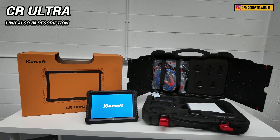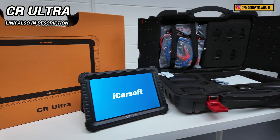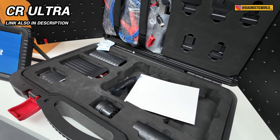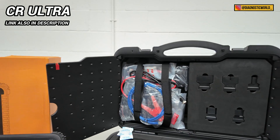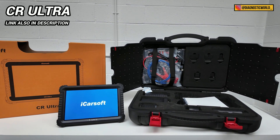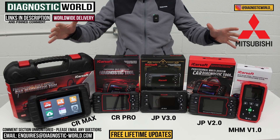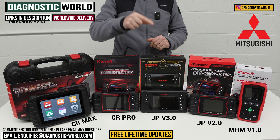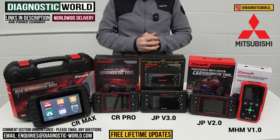I also said I'd show you a bonus tool at the end of the video. This is the iCarSoft CR Ultra. The reason you would go for this tool is if you want the absolute top-of-the-range best tool money can buy — this is what I'd recommend. It is quite expensive at about £1,500, but there are people out there who just want the absolute best and money isn't an issue. If you fall into that category, the CR Ultra is definitely the tool for you. However, the tools shown on the table will probably be more than sufficient for most Mitsubishi owners. If you're still unsure, please send your vehicle information to the email address in the description. Thanks for watching, and I really hope this has helped.